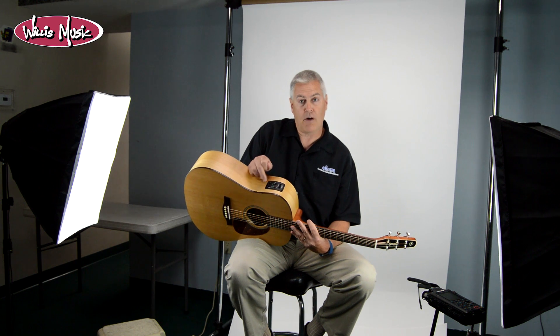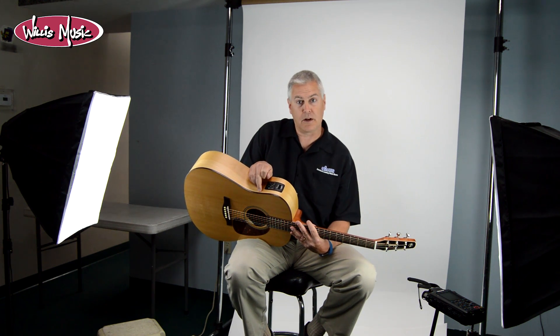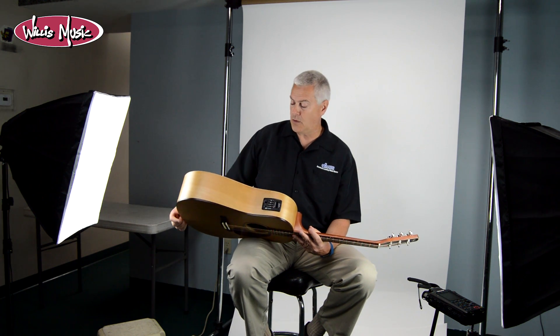It's got electronics as well — a B-Band M450T system with a three-band EQ, built-in tuner, volume, and presence control, which is really cool.